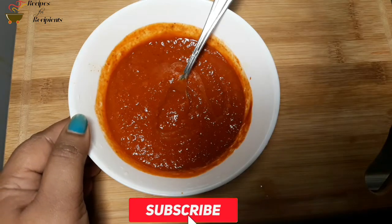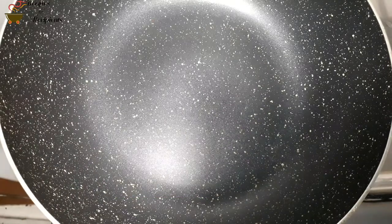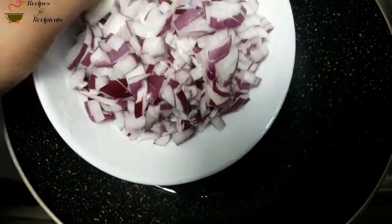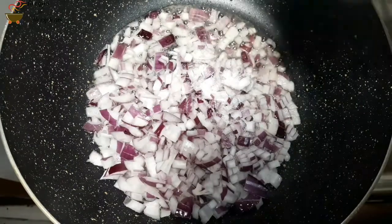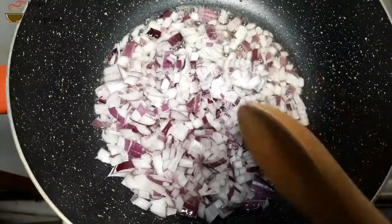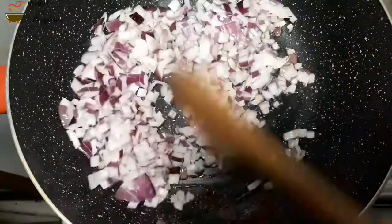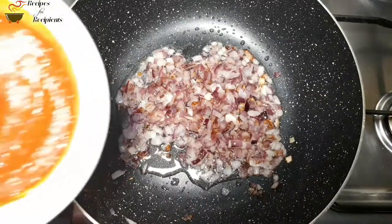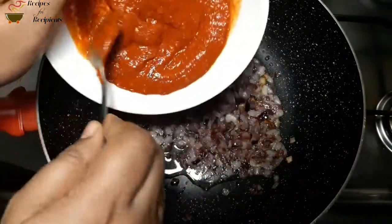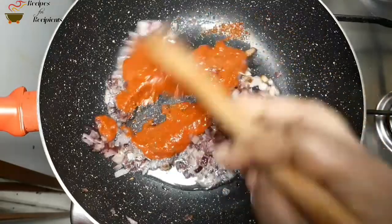I have to make a fine paste. Now, we will heat a pan and cook it a little bit. Please put the paste in the pan and mix it well.